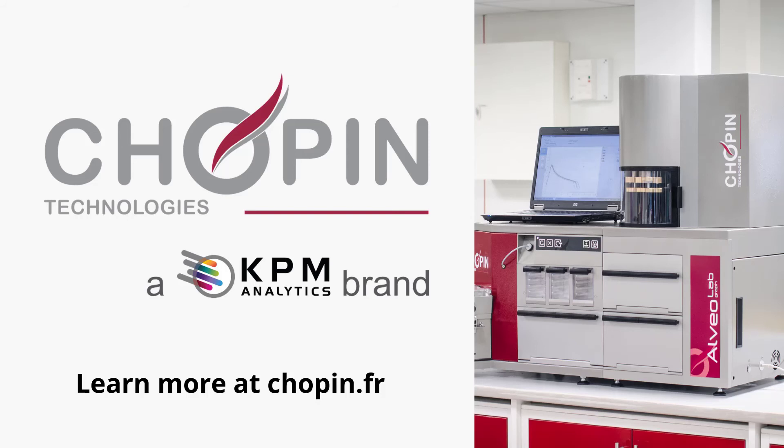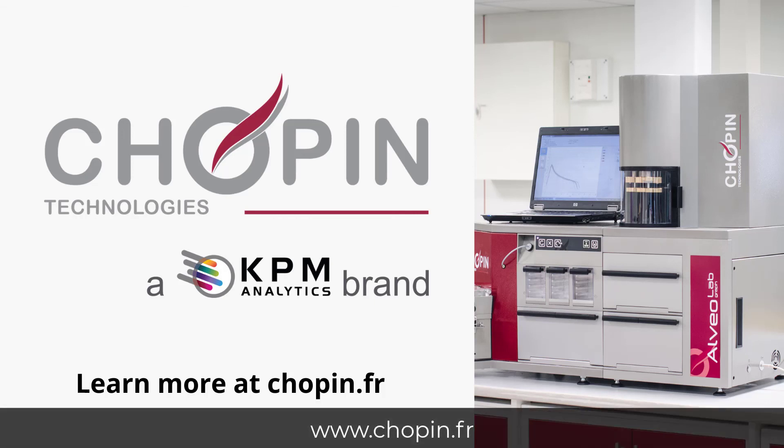Well, thank you, Arnaud. That was a wealth of knowledge on the Alveograph and how it can be used for your flour quality protocol. Remember, the Chopin Technologies Alveograph measures the dough tenacity, extensibility, elasticity, and baking strength. It is an international and standardized reference that realizes the benefits from steady innovation for almost a century, making the test even more precise and easy to use. The Alveograph is a valuable tool for industrial bakers, allowing them to test new formulations, control additives, and monitor conformity of the flours received. For more information on the Alveograph, visit www.chopin.fr.